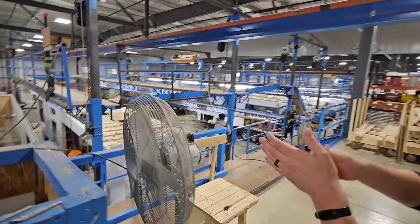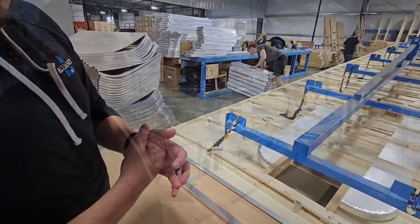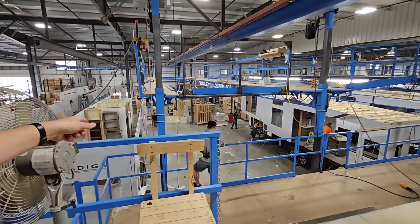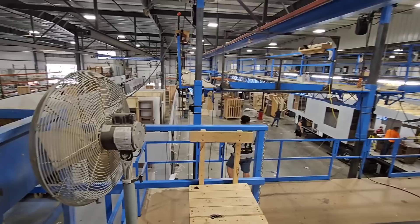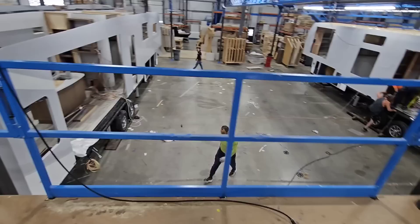Here's where the roofs are assembled. They actually build the roofs on the ground using a foam material instead of nails through the decking — it has more expansion and contraction properties. This unit is moving down — they're going to push it into place and then roll the roof assembly on top of it. Let's go down to this level so we can get a better view of it.